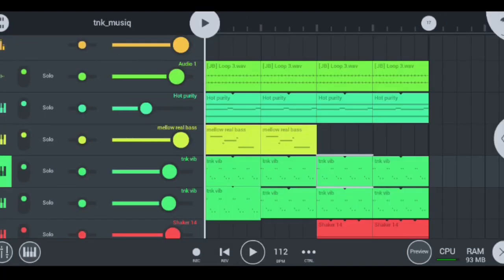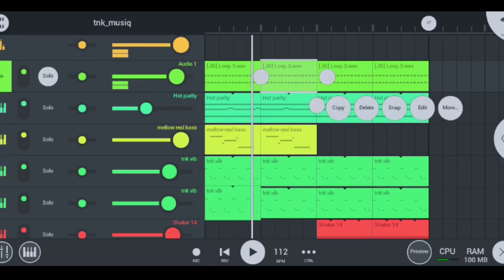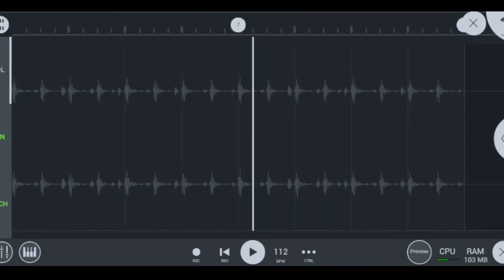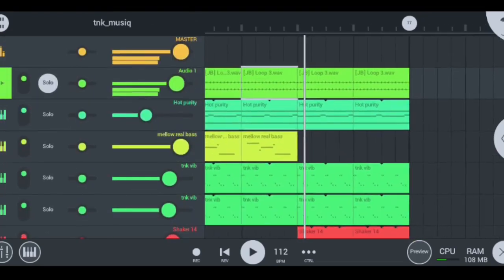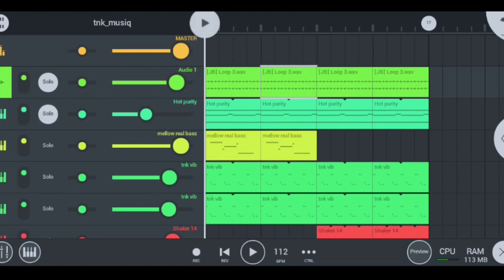The first thing I did to make this hot TNK music beat is that I started with my hot shaker loop, which sounds exactly like this. Let me increase the volume right there. This is how our shaker loops look like in close range — nice and smooth, super smooth. We're gonna press X and then go into my next instrument, which are my hot purity strings, and this is how they sound like.